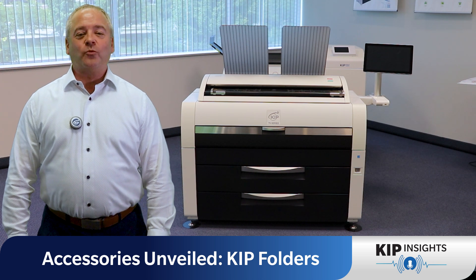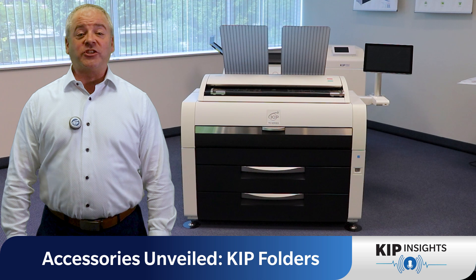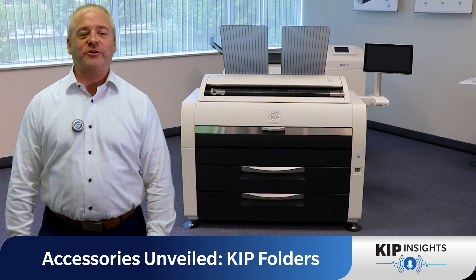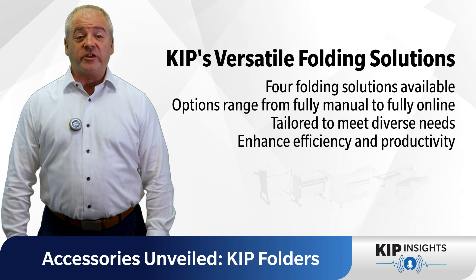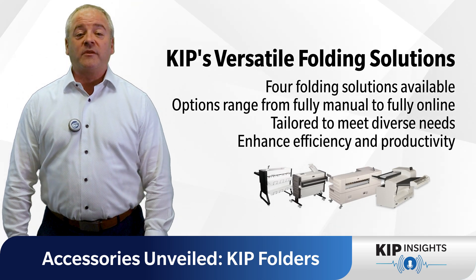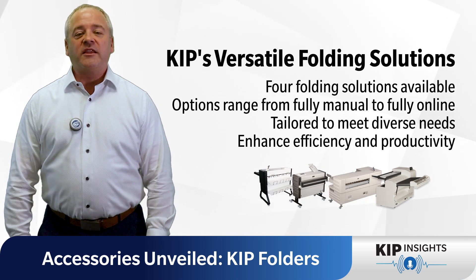Hey there, printing aficionados. Welcome back to another edition of KIP Insights. Today, we're diving into an essential accessory that's sure to level up your printing game: KIP folders. Did you know that KIP offers not one, not two, but four folding solutions? That's right. From fully manual to fully online, we've got you covered. Let's break it down.